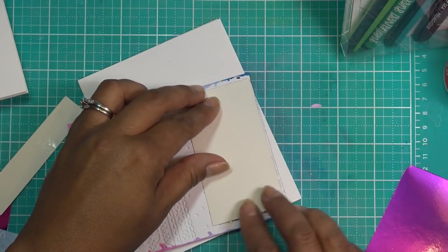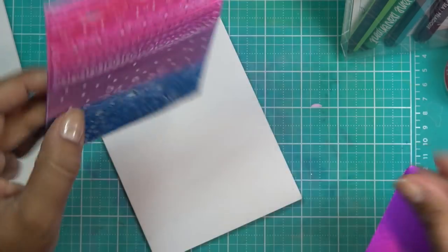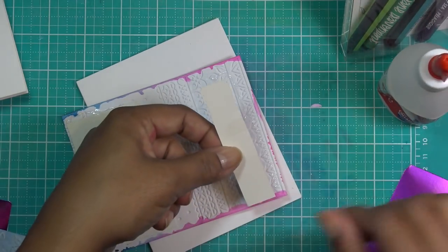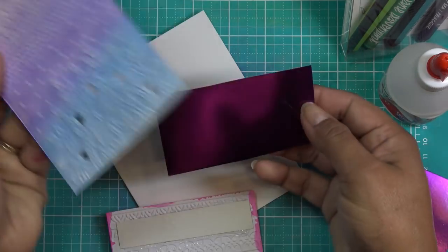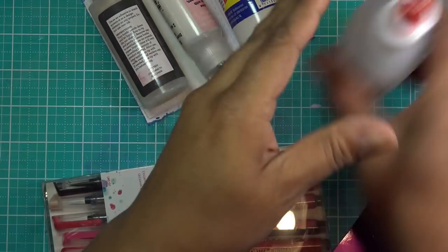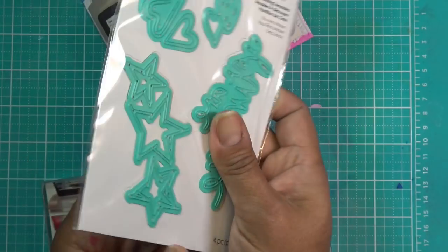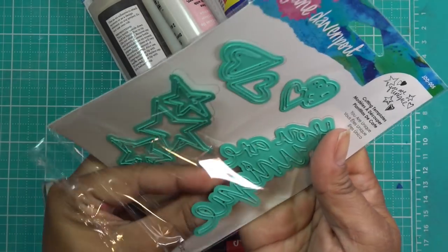I'm going to put this on here and place something on top to keep it weighted down because of all that texture. I'm putting a generous amount of glue and I'll do the same for the other one with the purple. In the meantime, I'm going to pop some silver paper and some of that purple paper through my Marquee with this set from Jane Davenport — 'You Are Unique' — and just use the words 'you are unique'.